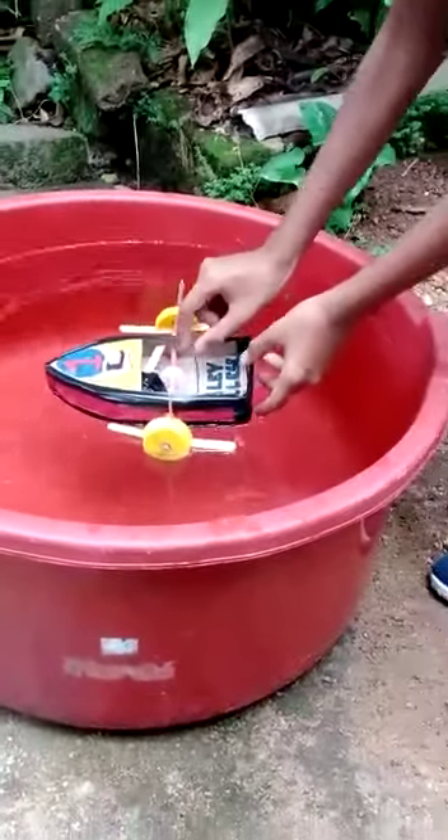I'm going to put a knife in my hand. It's too thick.